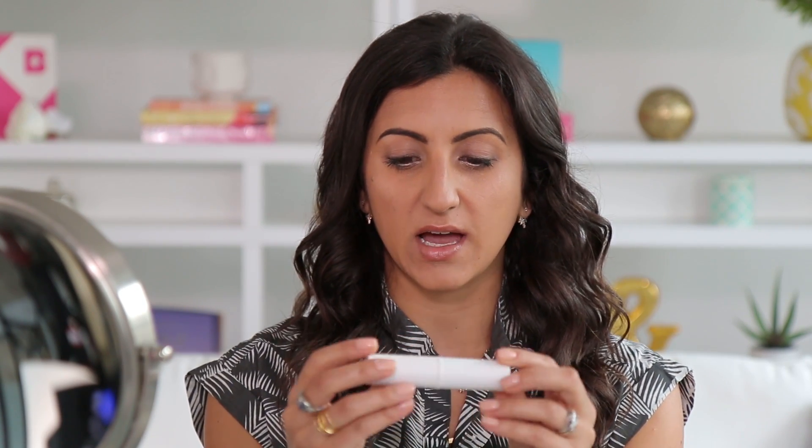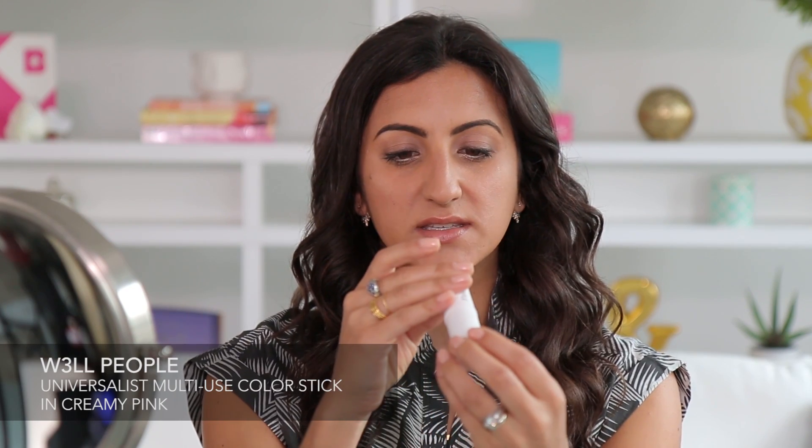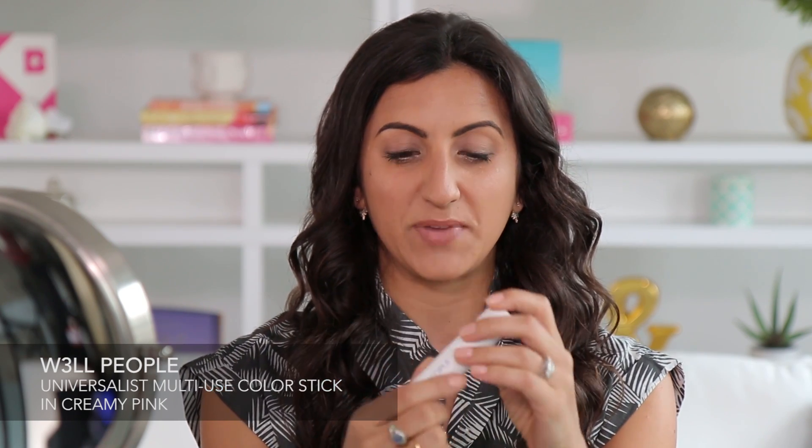Now that my eyes look enormous and beautiful I'm going to do a blush. This is the Well People Universalist Color Stick in Creamy Pink. What I love about this is that it has this really pretty shimmer in it and you can use it on your cheeks like I am, or also on your eyelids or on your lips.